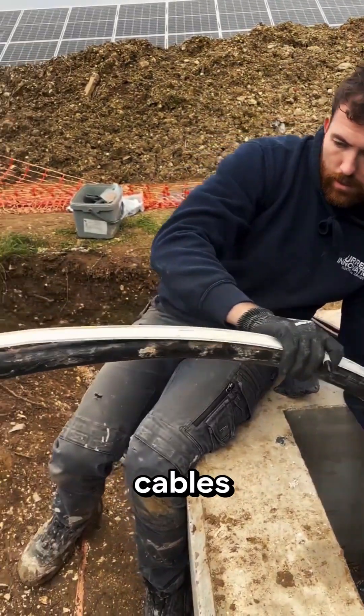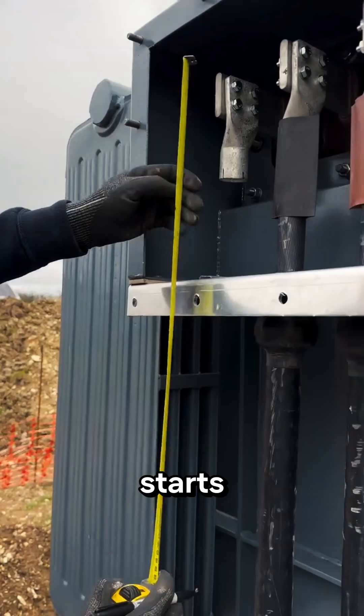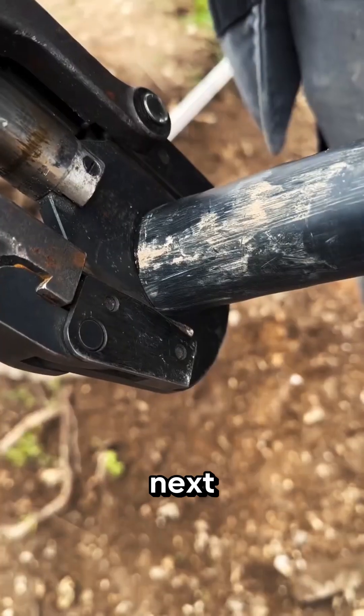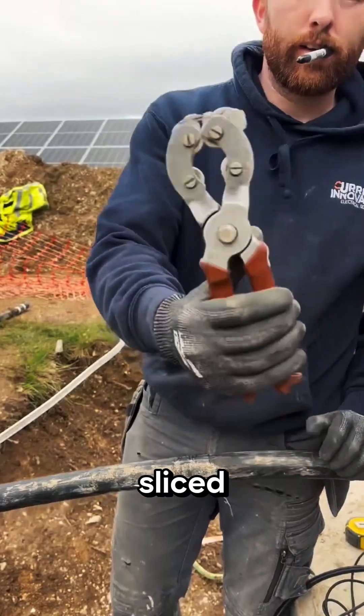Ever wondered how massive industrial cables get properly terminated? This guy from Current Innovation starts by measuring the exact cable length using a prepared template. Next, he brings out a pneumatic cable cutter, and the thick cable is cleanly sliced.